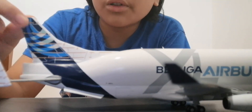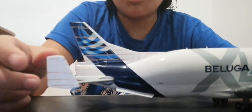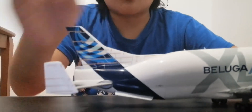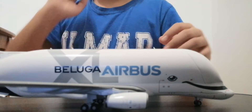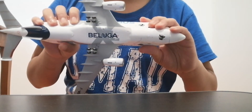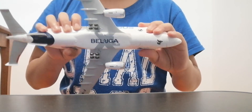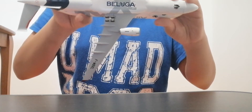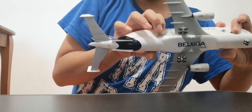Next we have the beautiful tail with special beluga elevators — I don't know exactly what those parts are called but they're on the original Beluga too. Right under the tail it says 'Beluga' — it doesn't say Airbus, but it says Beluga and the background says XL. Looking under the aircraft, the wings have the registration. It looks very very nice.